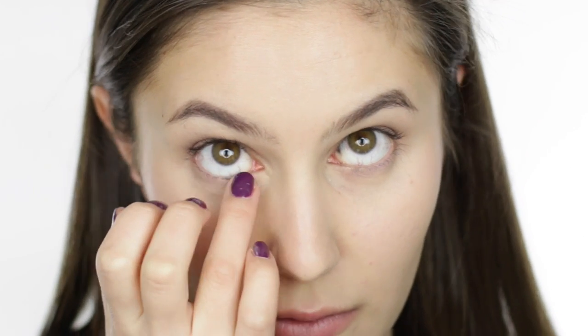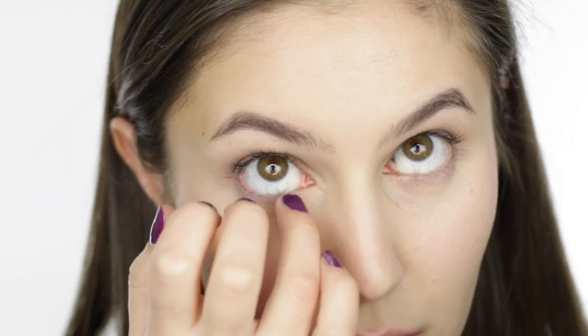Also blending that product onto the lower lash line. I use my fingers a lot in this tutorial — they're fantastic tools, what can I say? And this need not be neat, just get it on there.